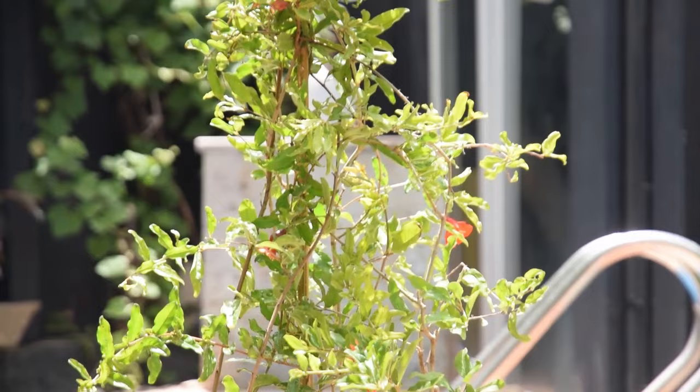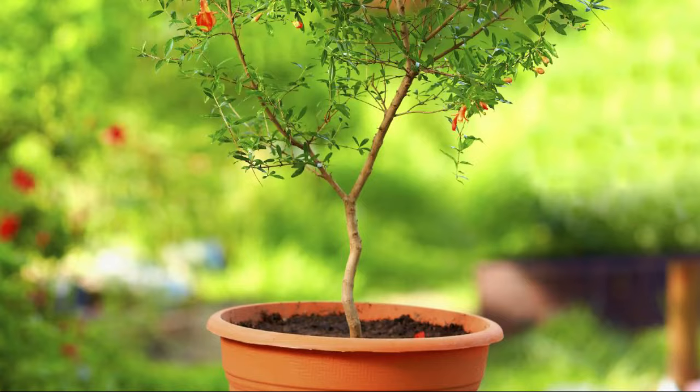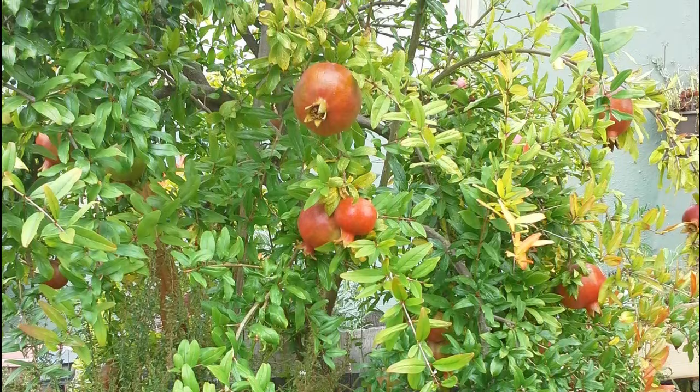Best dwarf pomegranate varieties for pots: Nana — it grows compact, floriferous, and is considered robust and cold-hardy, growing in USDA Zones 7 to 11. Provence — it can tolerate temperatures down to 5 degrees Fahrenheit and can be grown in cold climates. State Fair is a manageable variety for containers, growing up to 1.5 meters tall in USDA Zones 7 to 11.